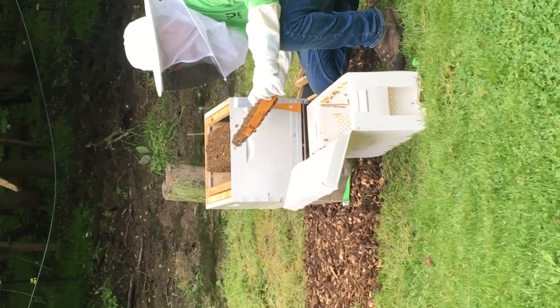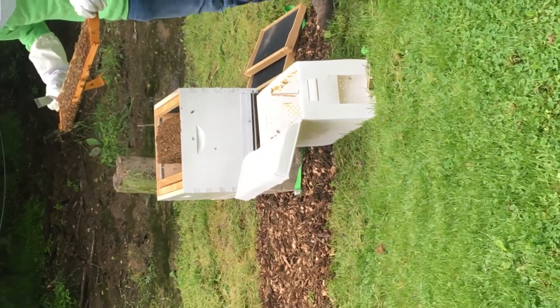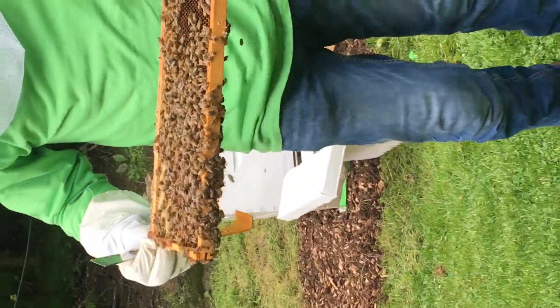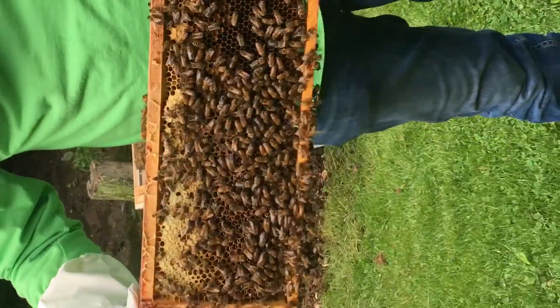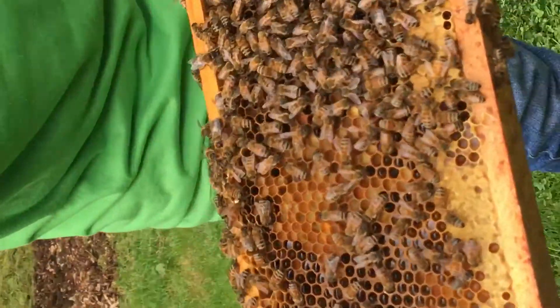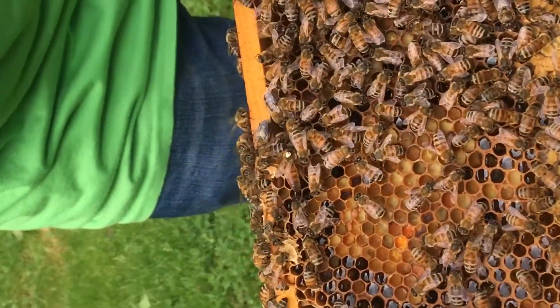There she is! Come a little closer. I don't have gear on. I know. Stop moving. There she is. See the white dot? That's the queen bee.